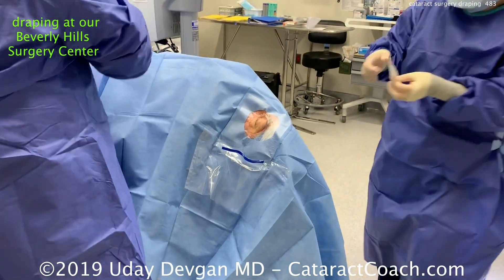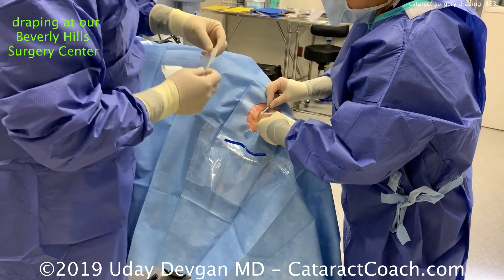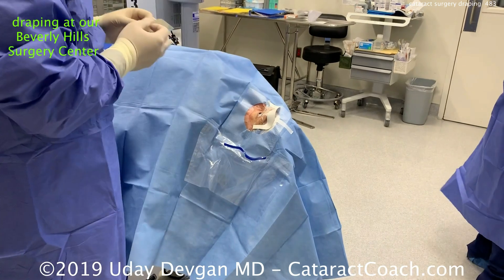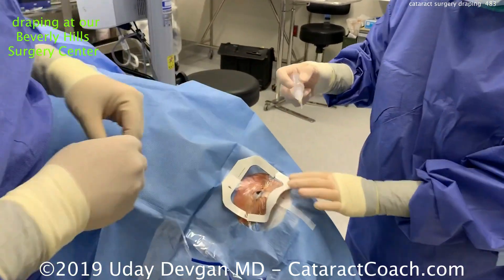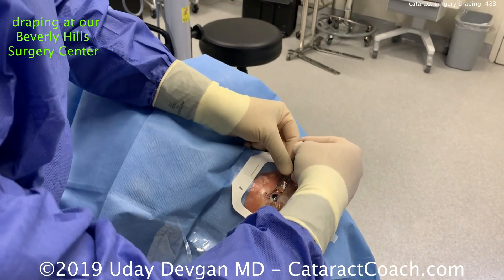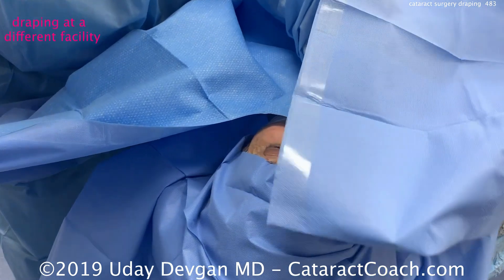My assistant will use a Steri-Strip and the back end of a Wexel to lift up that upper lid, then place the Tegaderm to get every single eyelash out of the way. We'll do it for the lower lid as well. Without touching the skin at all, we're able to drape it so that every single eyelash is out of the way and there's a clear plastic drape around the lid margin.